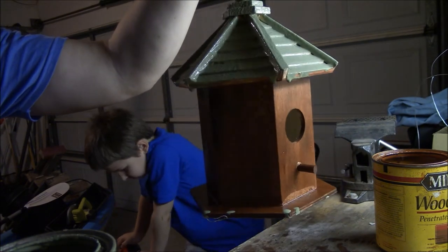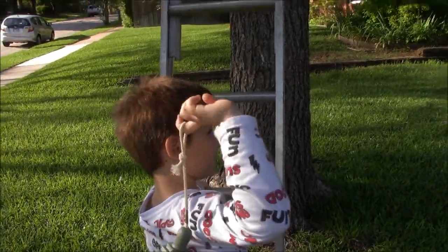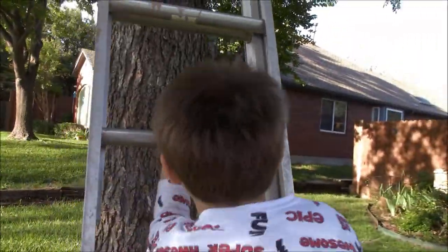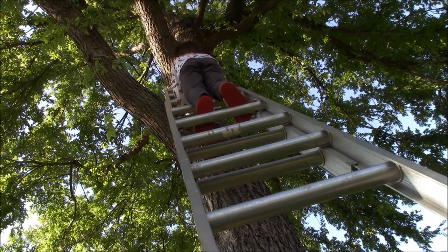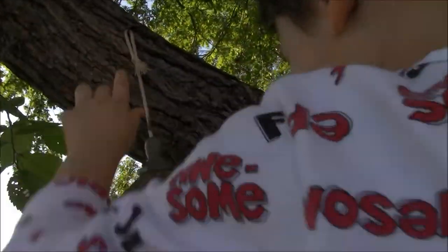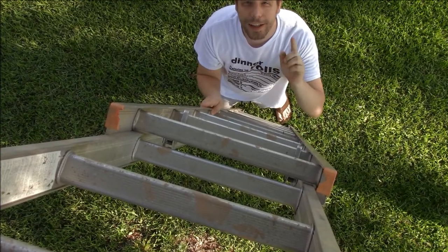We got it all painted, and now we just have to let it dry before we go outside to hang it. It's time to go up and hang our birdhouse in the tree. Go ahead, Zach. I'm really high up, Daddy. Be careful, Zach — you're really high up. Don't fall out of the tree.